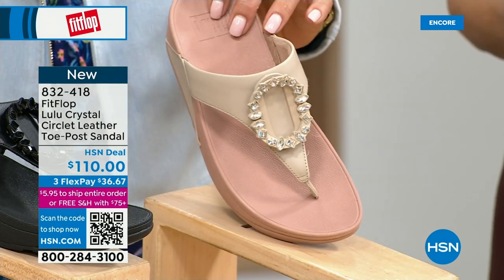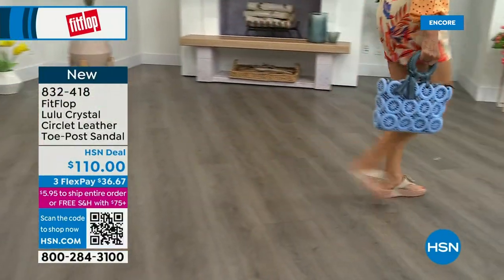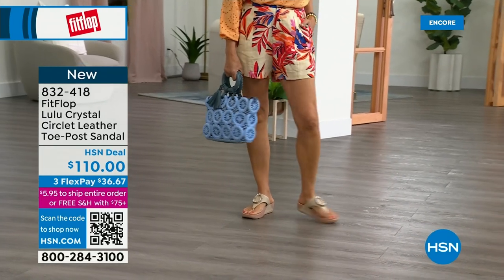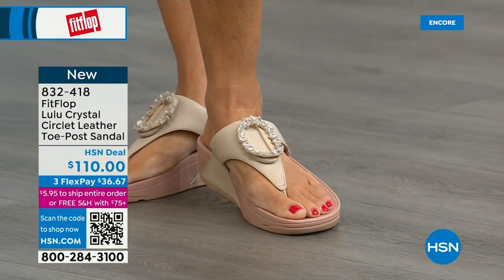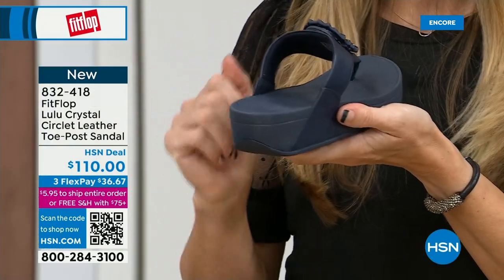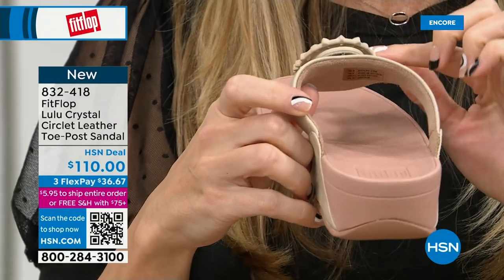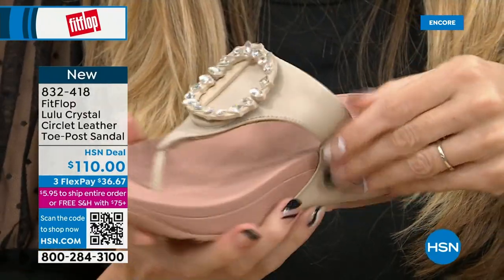This also has that micro wobble board technology with a padded toe post. Underneath we have a padded upper with a microfiber lining — very soft on the foot. The gorgeous embellishment is none of that touching your foot, of course. You have the faux leather all the way down the side with this padded toe post. This is glam — this is going to match if you're really into big accessories and big jewelry.